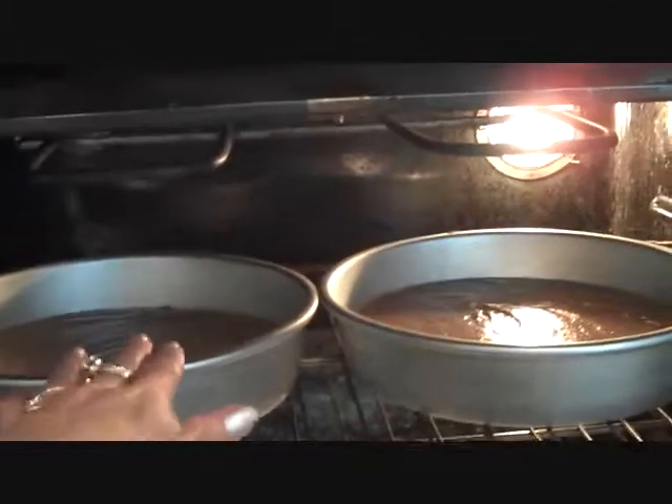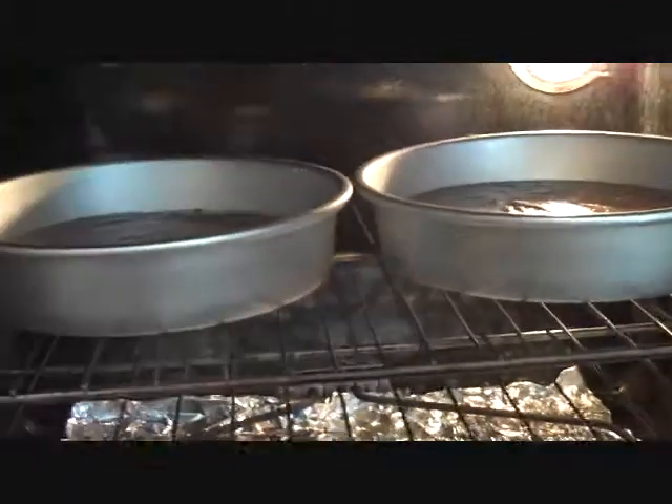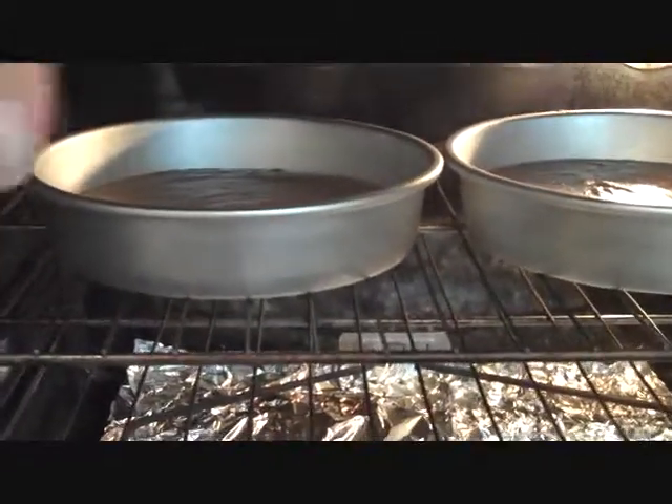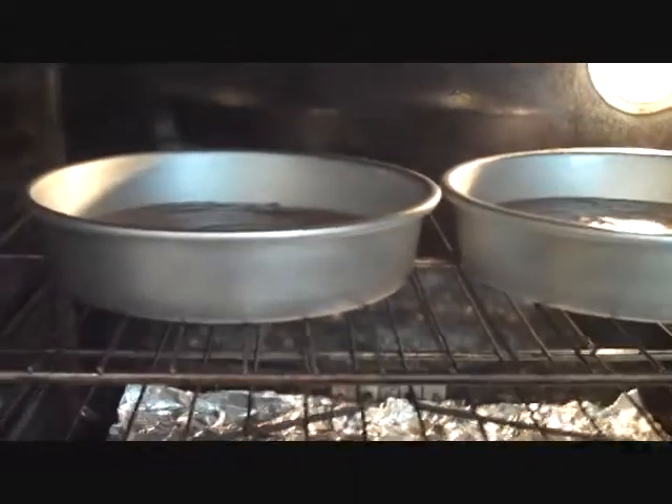You want to place your cake pans side by side in your oven so they'll bake evenly. You don't want to have one on the top shelf and one on the bottom — one is going to bake quicker than the other. I'll see you back here in about 30-35 minutes.